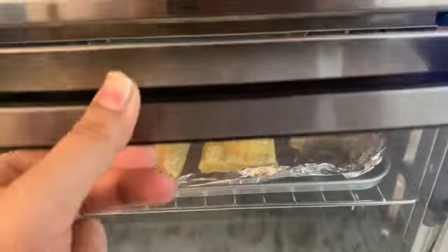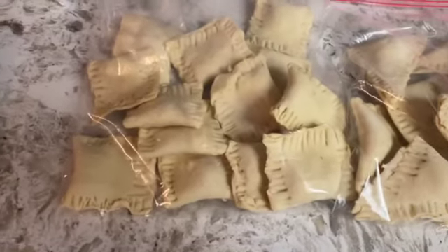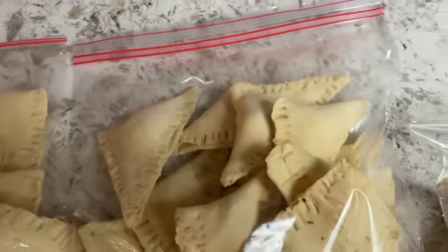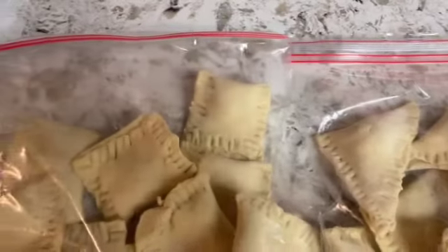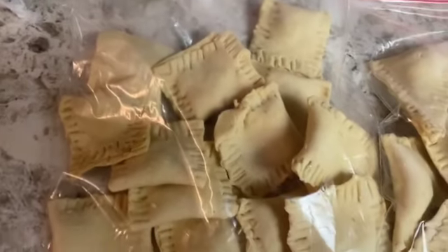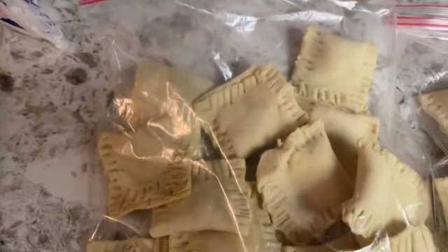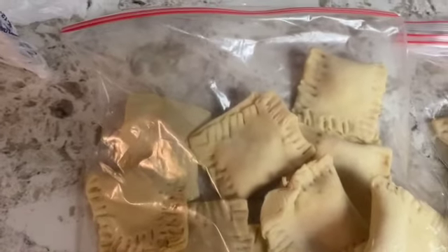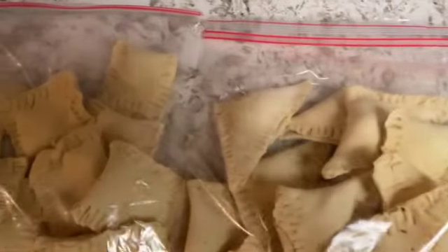We've decided to put some finished ones in Ziploc bags — we've sealed them. You guys can put them in the freezer for up to two months and they will not go bad. In our family they usually last about a month, but you can keep them up to two or two and a half months in the freezer. I just packed these in Ziploc bags and I'm transferring them into the freezer.